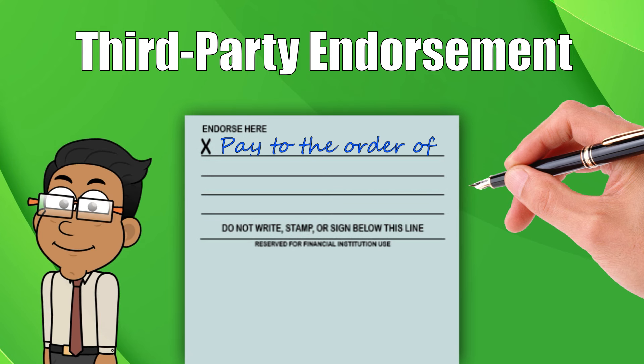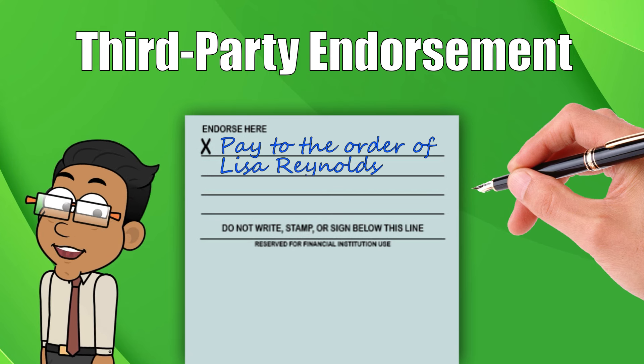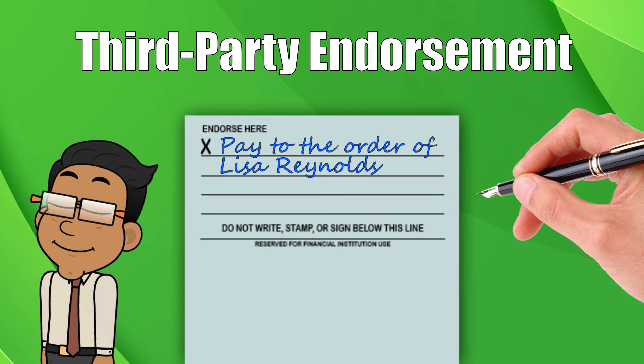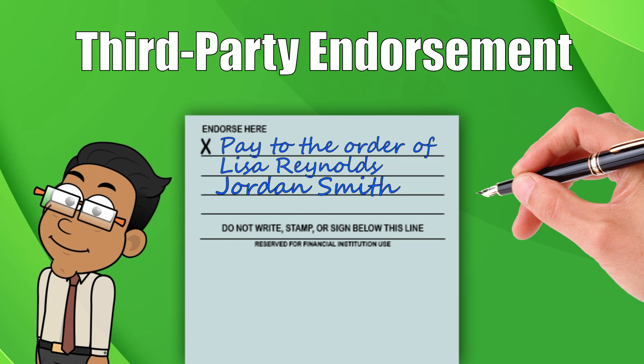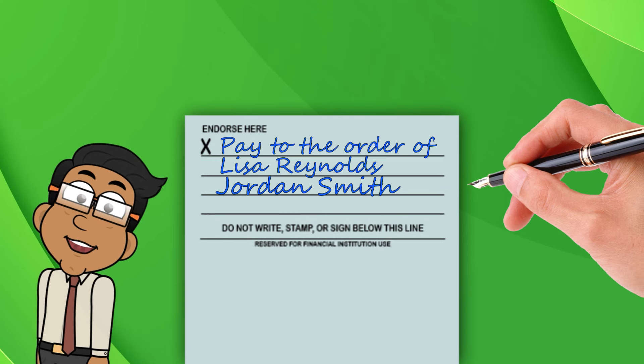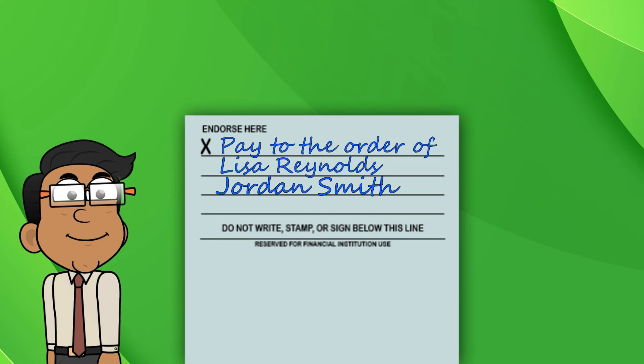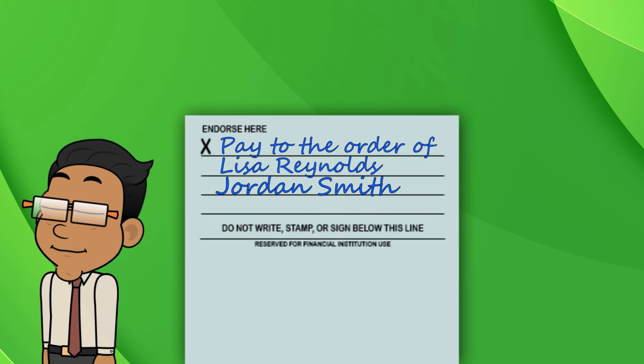Make sure to write legibly and use the full name of the person to whom you're transferring the check. So if you're paying Lisa Reynolds, you'll write 'pay to the order of Lisa Reynolds.' Below the 'pay to the order of' line, you'll need to sign your name. This is your endorsement, effectively giving your permission to transfer the funds to the third party. Then, once you've properly endorsed the check, you can give it to the other person.